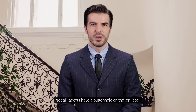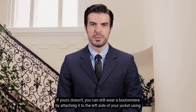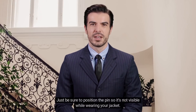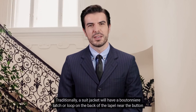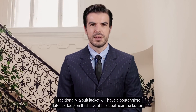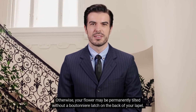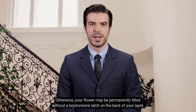Not all jackets have a buttonhole on the left lapel. If yours doesn't, you can still wear a boutonniere by attaching it to the left side of your jacket using a small pin. Just be sure to position the pin so it's not visible while wearing your jacket. Traditionally, a suit jacket will have a boutonniere latch or loop on the back of the lapel near the buttonhole to keep the flower upright. Otherwise, your flower may be permanently tilted without a boutonniere latch on the back of your lapel.